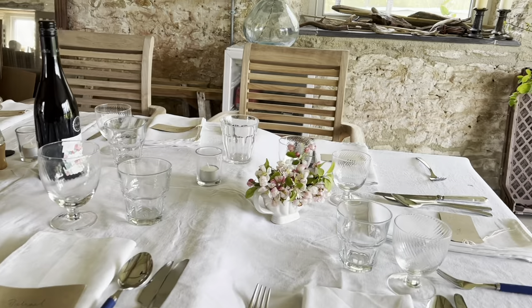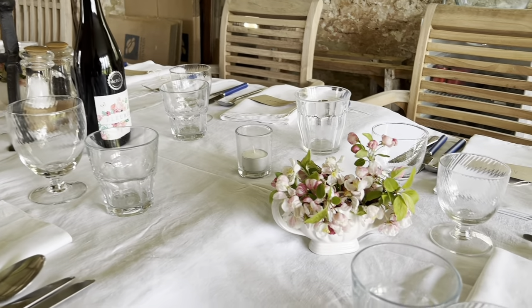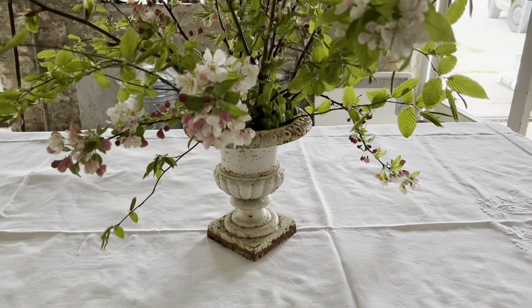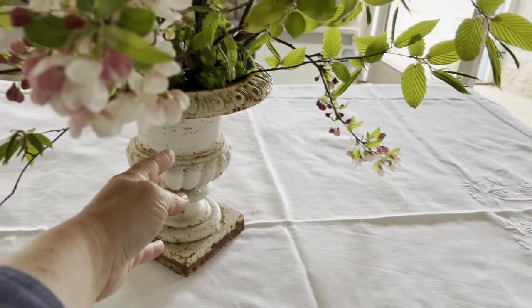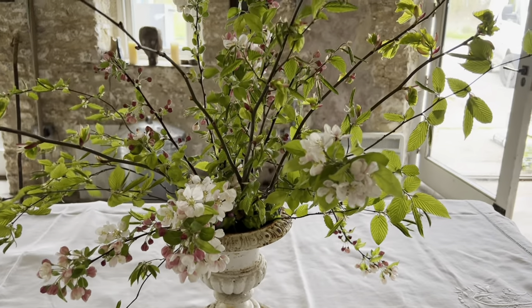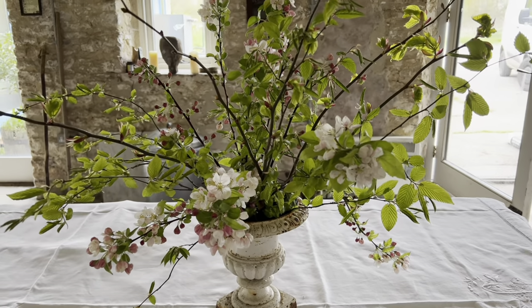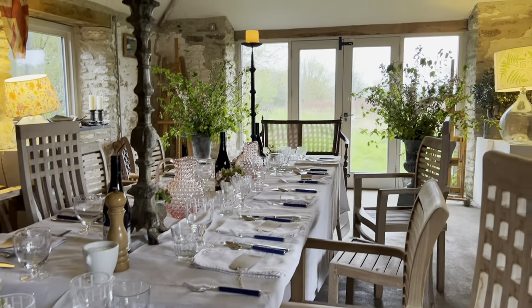There's not very much room, and by the time I've lit all the candles and everything — enough already. To finish it all off, I've done this little urn — smaller urn, my hand for scale. Very light, a bit of foliage, a little bit of apple blossom, simple. That's all there is there, and then we're all done.